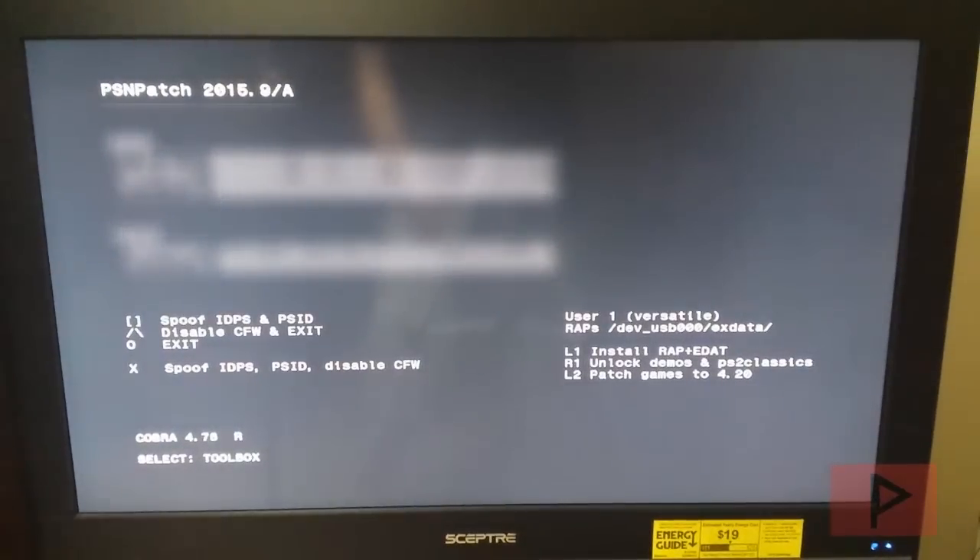At this particular screen I have blocked out certain items, but the most important part is to just press and hold Triangle, which is going to disable your CFW and exit the program. Press Triangle, hear the beep from the PS3 — we are good to go. It is going to do a reboot and we will be back at the main XMB menu.